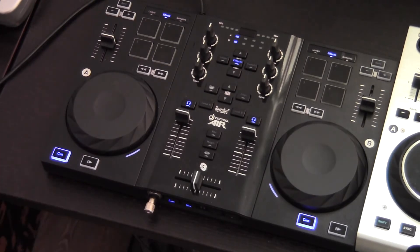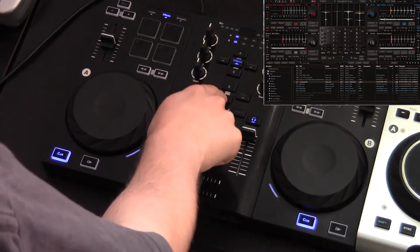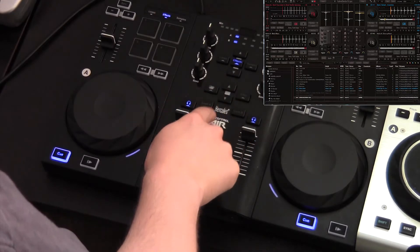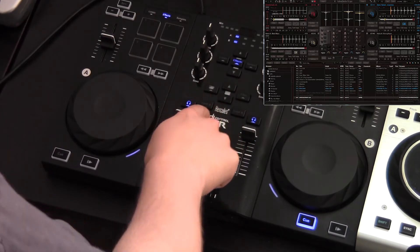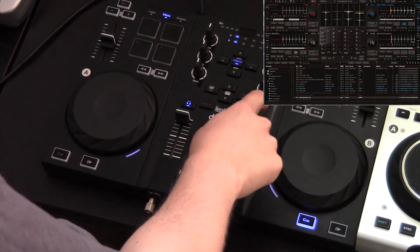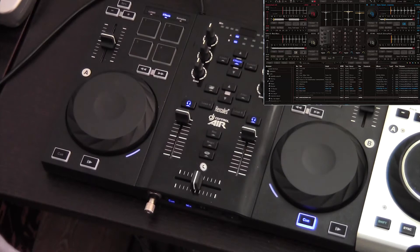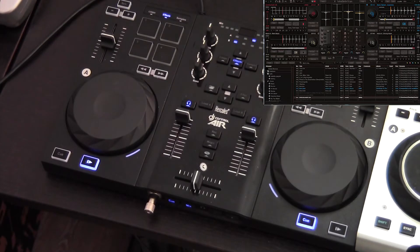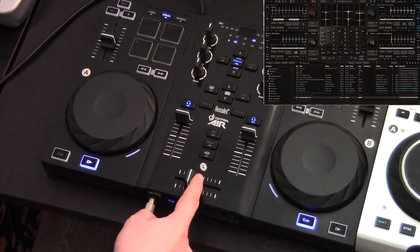As with all of our controllers, you have basic transport functions that let you navigate through your browser and playlists. You can load tracks to decks A and B. There are also buttons to help you monitor your deck. Once you've loaded and queued your songs, hit the play button and don't forget to move the crossfader to the side that's playing.